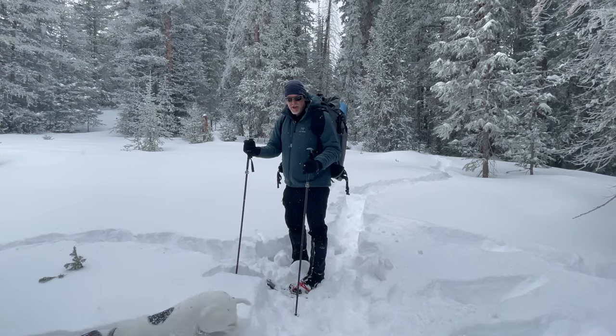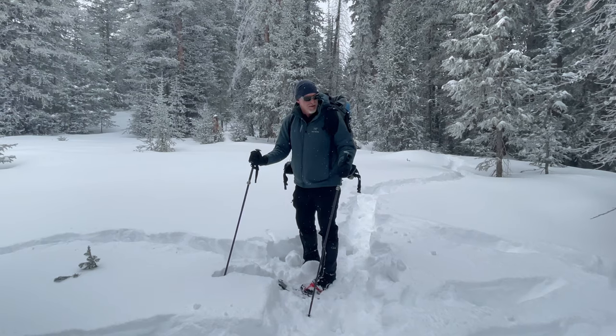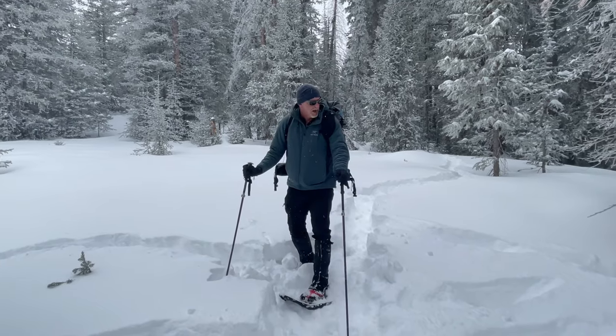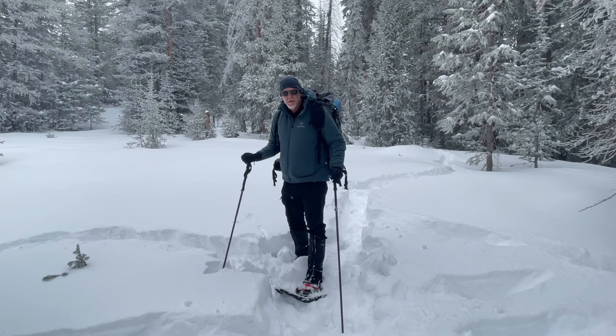Howdy folks, this is Kevin from Seek Outside. We're going to go over a bunch of winter camping tips today. We're going to use this opportunity with all this lovely snowfall, probably building out a lot of things right in this little area here, so stay tuned.